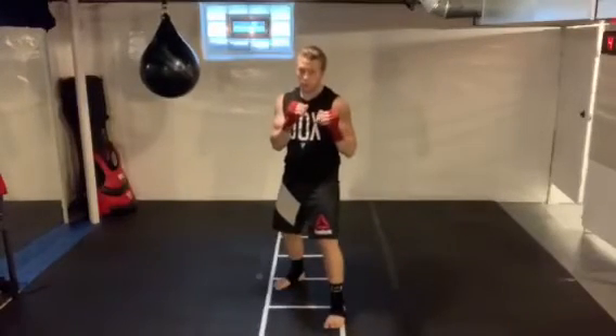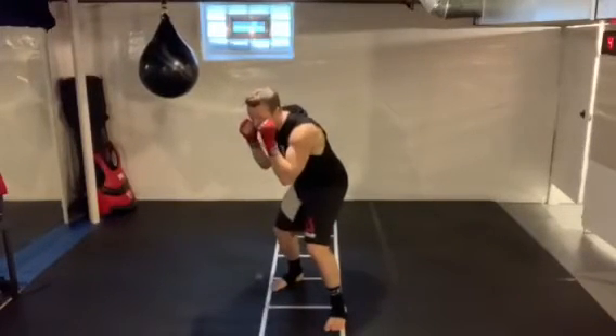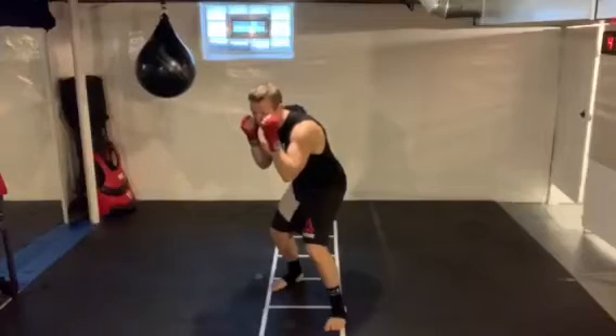The thing to be careful of on this one is you don't want to pull back — make sure the head is moving side to side. So I'm going to turn that shoulder. Boom, I'm right here. Knees are bent, hands are up.